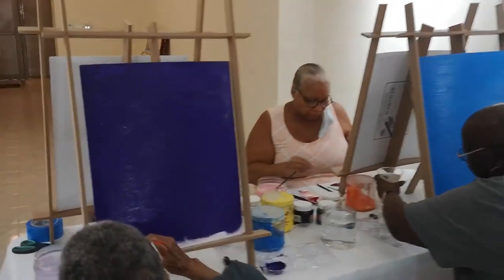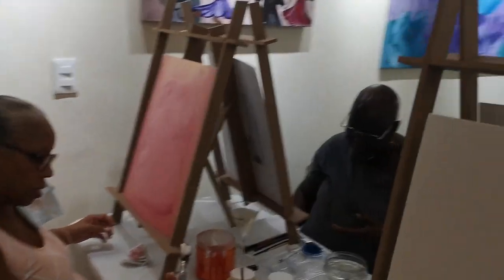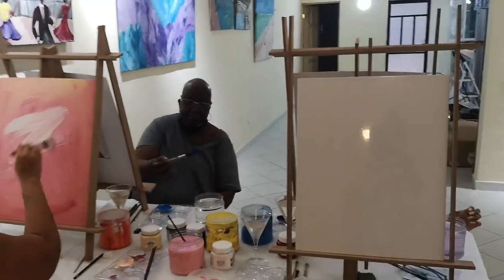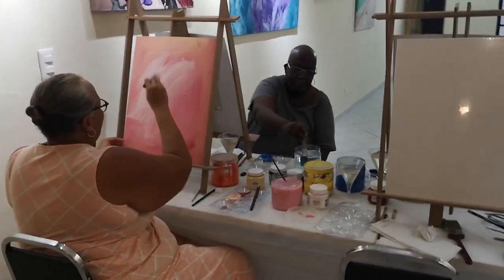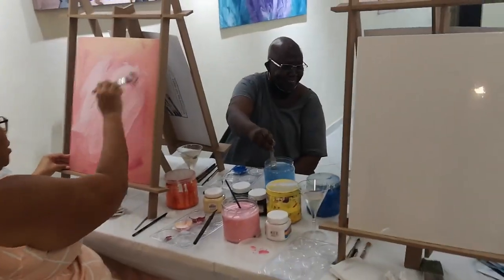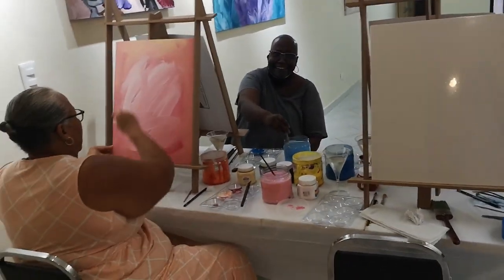All right, so with our black canvas — give it a chance to dry a little — and then we will be adding the saxophone. You see, I have a saxophone; I have a saxophone ringtone.